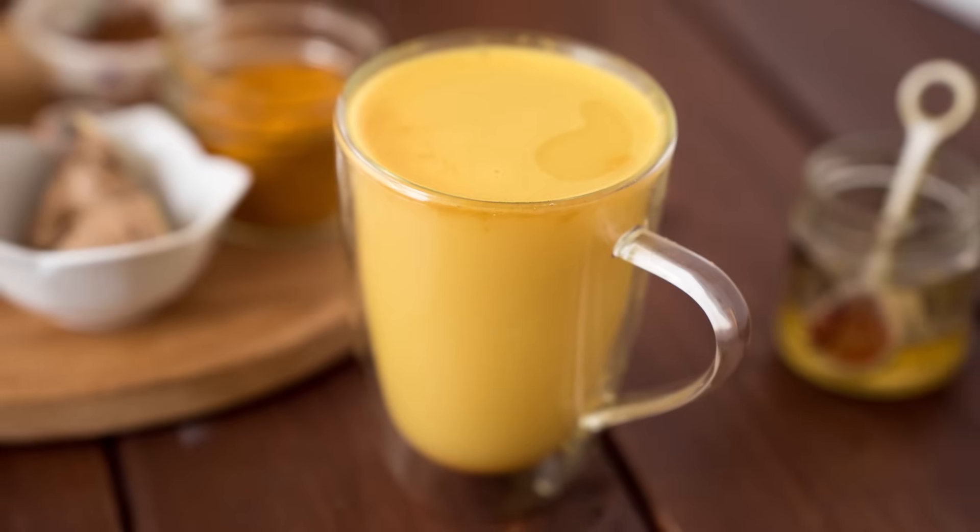Hey guys, Joy here. I'm gonna show you how to make a super healing, very anti-inflammatory and absolutely delicious tea called turmeric tea.